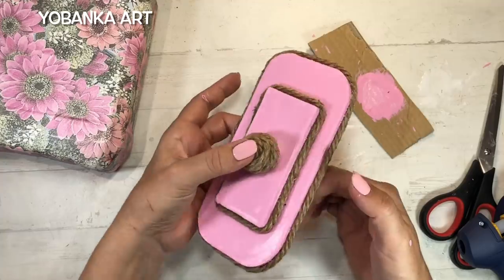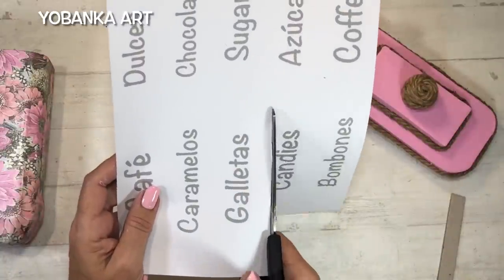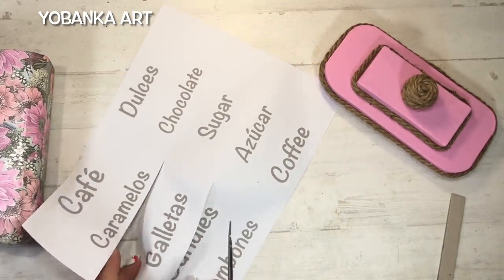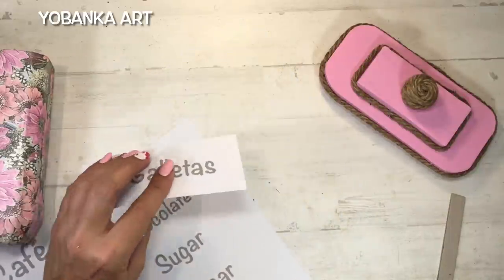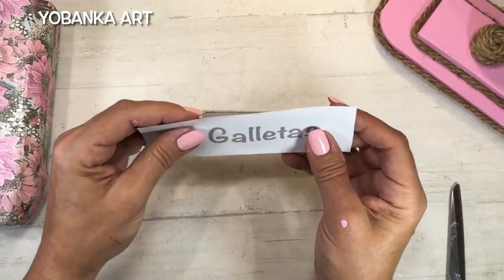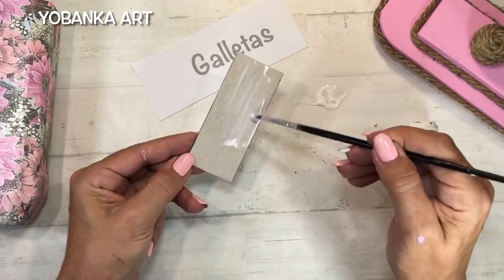De esta forma hemos conseguido hacer una tapa perfecta y preciosa. Me he hecho un papel donde he puesto diferentes palabras: galletas, dulces, sugar, coffee, café, en inglés y en español. Como sé que muchas de vosotras no podéis o no sabéis cómo hacerlo, os lo voy a dejar en la caja de información para que podáis descargarlo y utilizarlo para vuestra decoración.